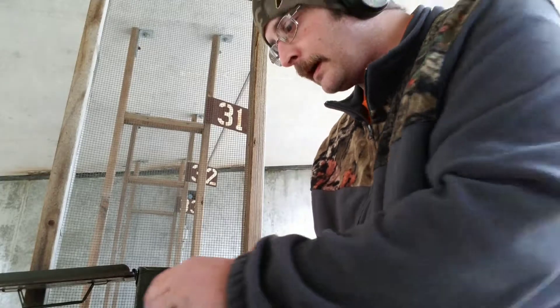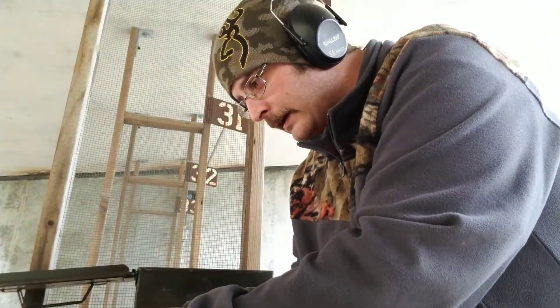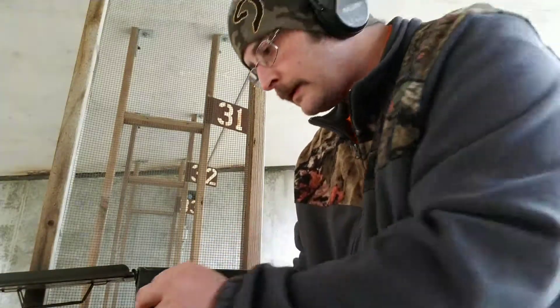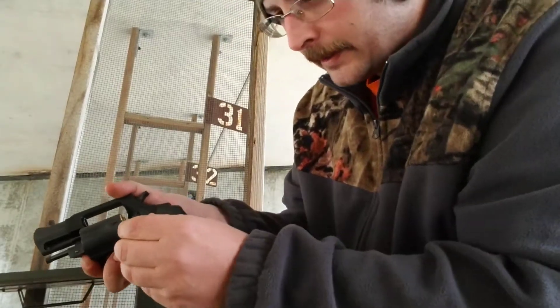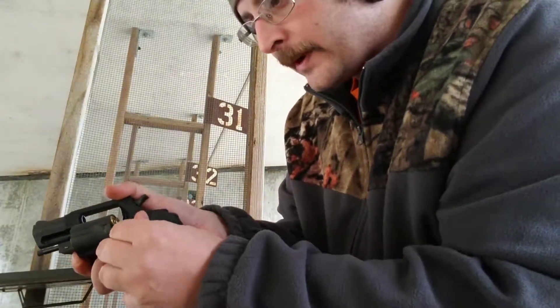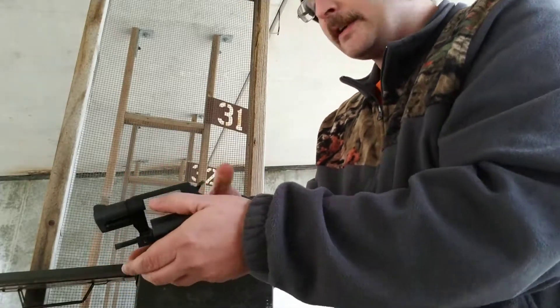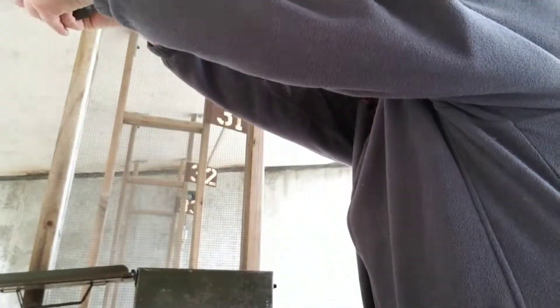So that might be it for today for this gun. This is just target ammo and the round won't go in there — you've got to kind of shove it in there. We'll try it.